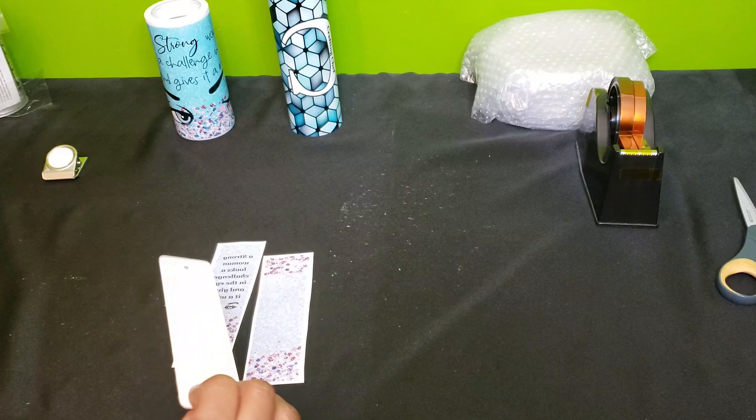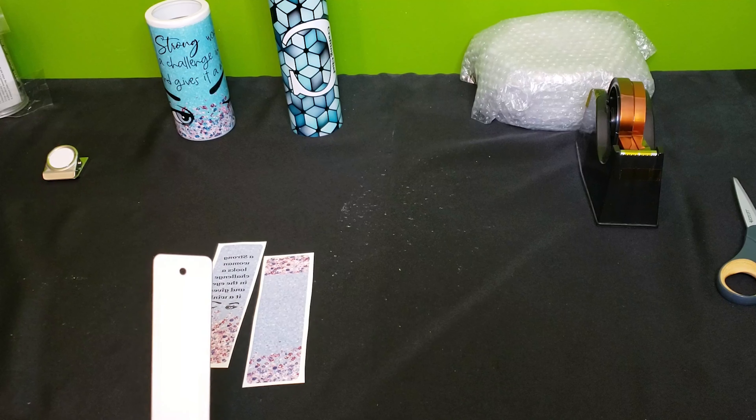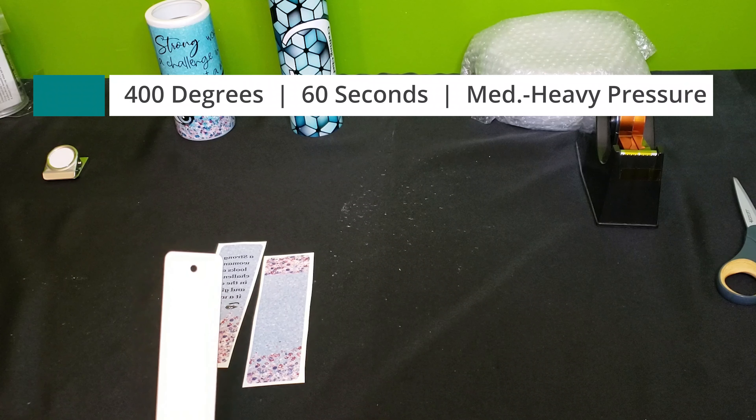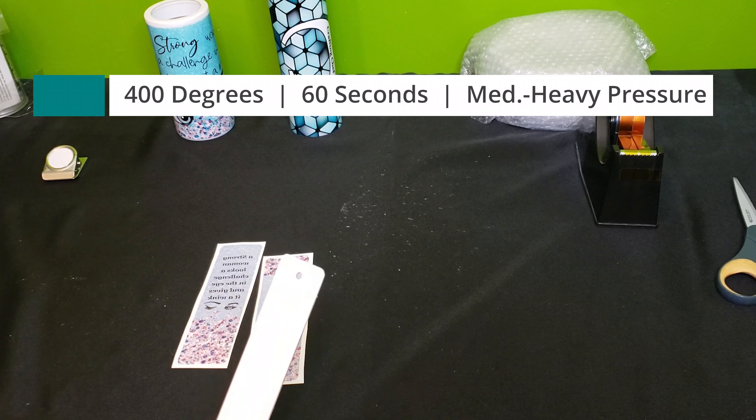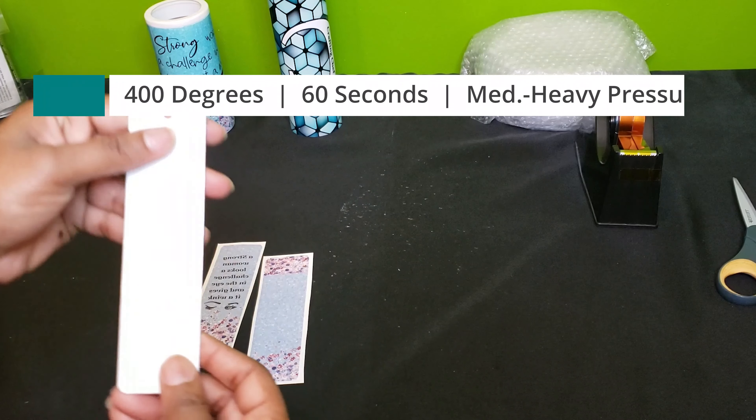For today's tutorial, we're going to be sublimating this double-sided bookmark. The bookmark will be pressed at 400 degrees for 60 seconds. Let's get started.